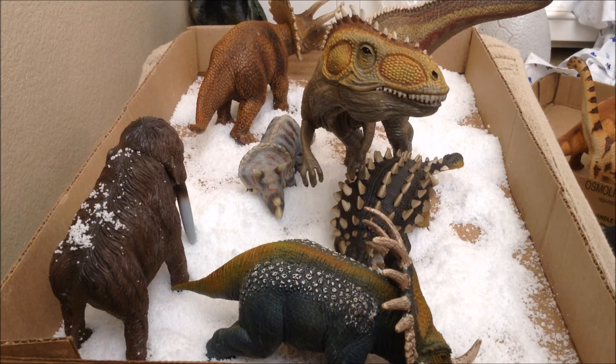Well, I'm gonna clean up this mess and we'll be back with some more dinosaur or extinct animal things.